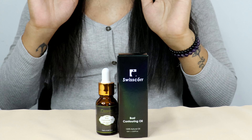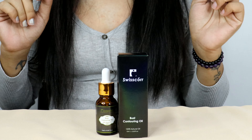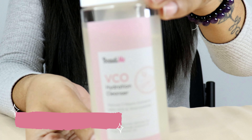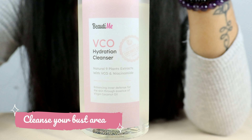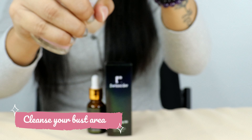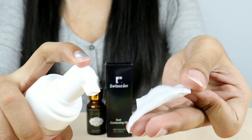Now that we understand the science, let's move on to how you can incorporate Swiss Core Bust Contouring Oil into your beauty routine for optimal results. As you can see, I'm using a gentle cleanser on a cotton pad to cleanse the bust area before applying the oil.